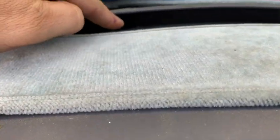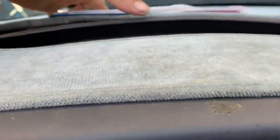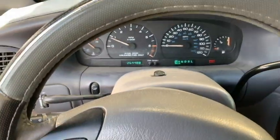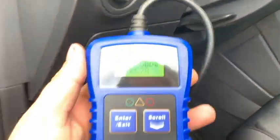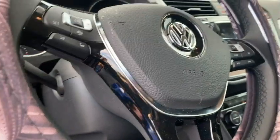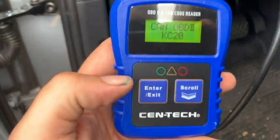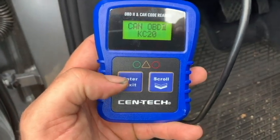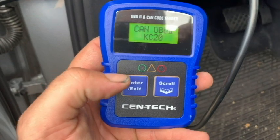The check engine light would normally be right here and it would be on, but it's not on, which is really weird. Alright guys, so this should be interesting — 2019 Volkswagen Tiguan. We're going to see if this little Centec can even read readiness monitors on a brand new car, and then we'll wrap it up with our final thoughts.